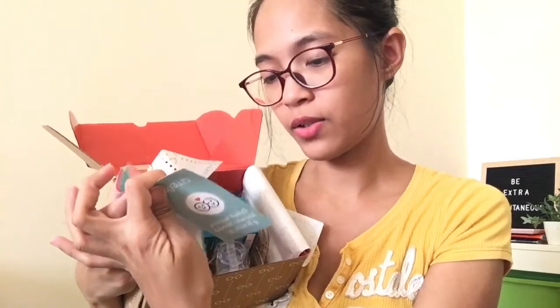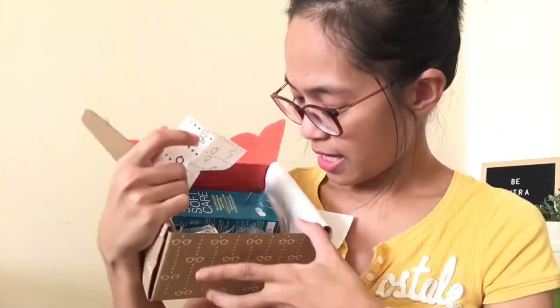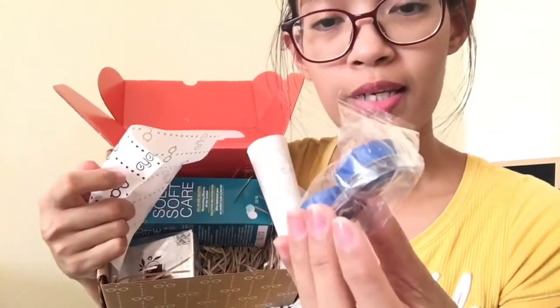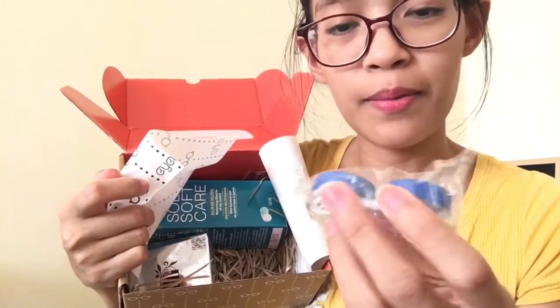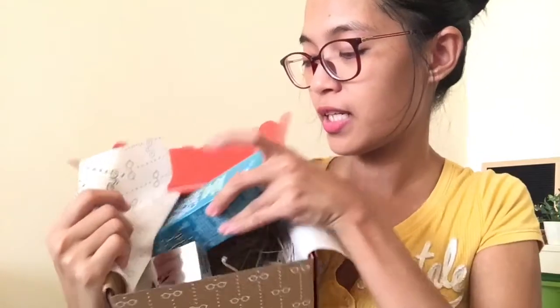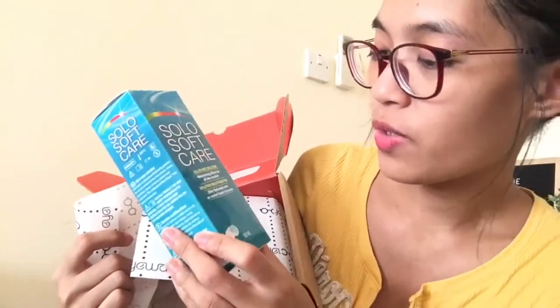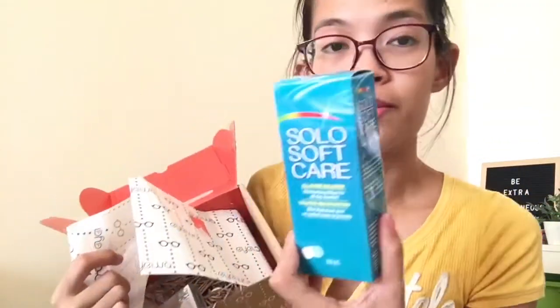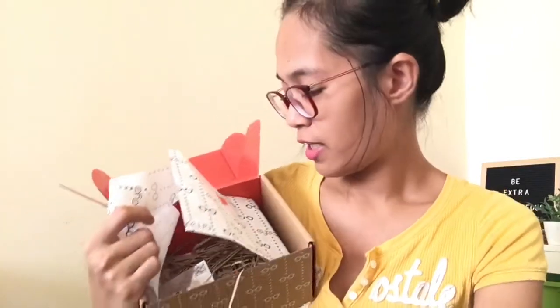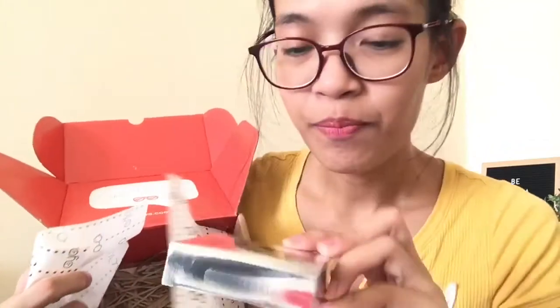It says 'How do I care for my lenses' — use and care for contact lenses. I'll read that later. Then it came also with a contact lens case, and we also have a free contact lens solution — all-in-one solution with moisturizing effect for all-day comfort. It's from Solo Care. Thank you!